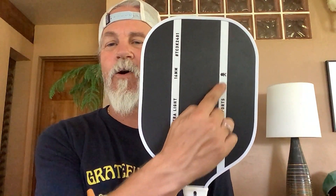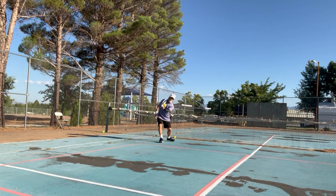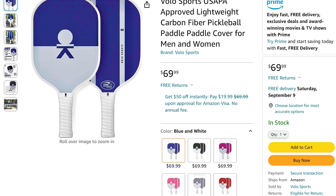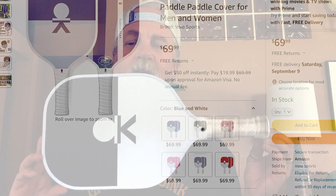The flip side has the logo and some details, and it has the USA approved stamp of approval. I played with this thing for about three weeks. What I like is I can control the ball — I can hit it pretty hard and keep it in play. So for people starting out or beginners who don't quite have a lot of touch, this is a really good paddle. It comes in a variety of colors; I played with the black and white one, and there's also a red and white one and plenty of other colors to choose from.